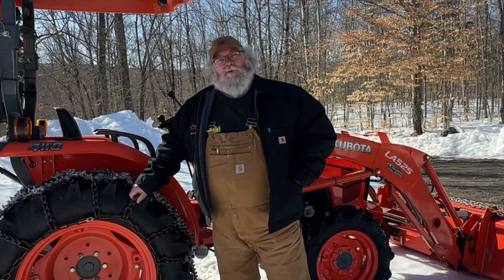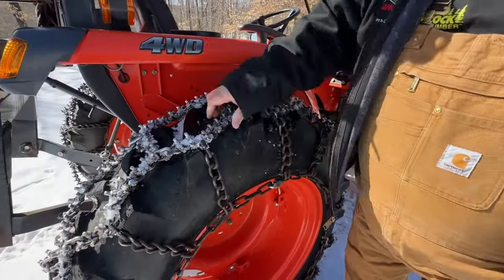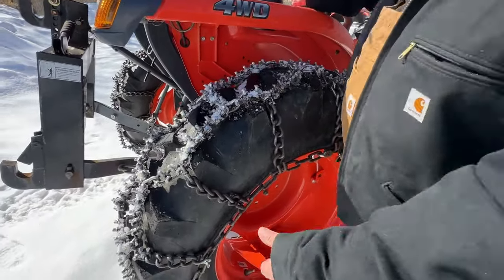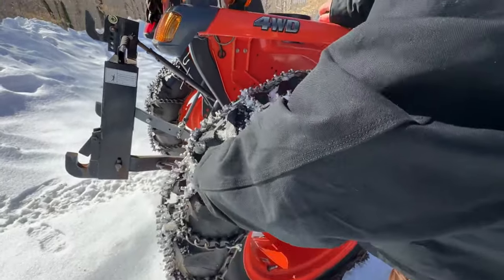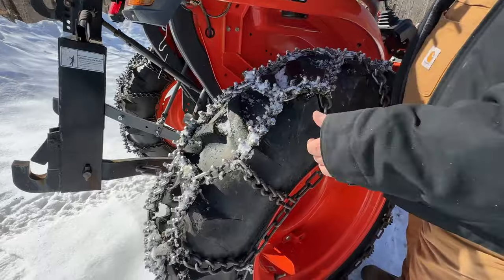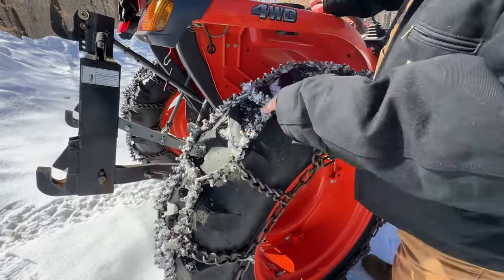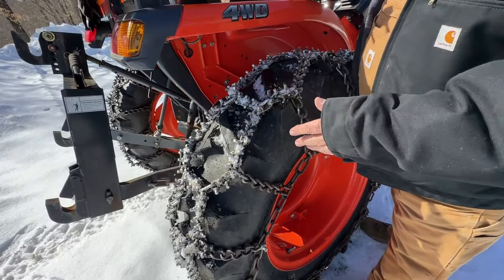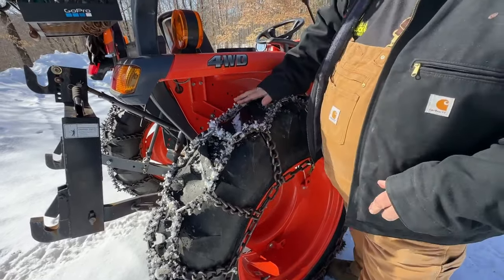Yeah, they are a little bit overkill, I'll confess to that, but they work. These chains here are actually what are called diamond ice chains, or basket chains, depending on what area of the country you're in. They call them diamond ice chains because this shape here kind of resembles a diamond. The reason I like diamond chains is that no matter what tires you run, you're always driving on chains.